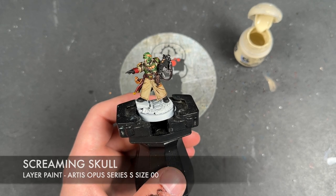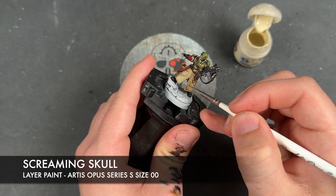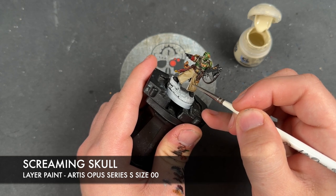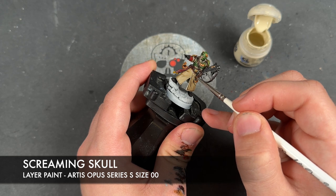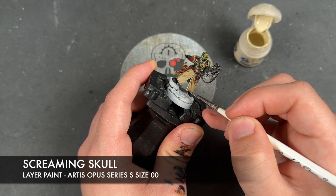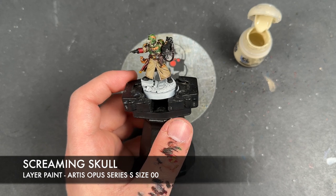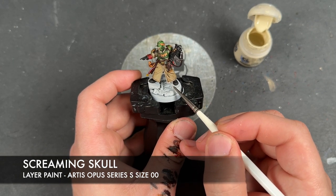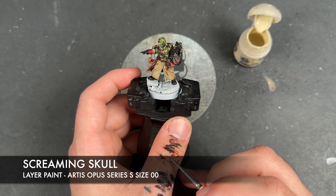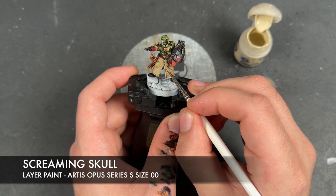The first highlight we're going to add is Screaming Skull, and we're using this to highlight his fatigues. We've got quite a chunky edge highlight on the outside, which is what you'd expect. Then we've got slightly smaller ones on the little folds in his cloak and things like that, which we also want to pick out. We're not looking to edge highlight either side of it — just picking out that single edge and adding a little highlight along the raised folds.